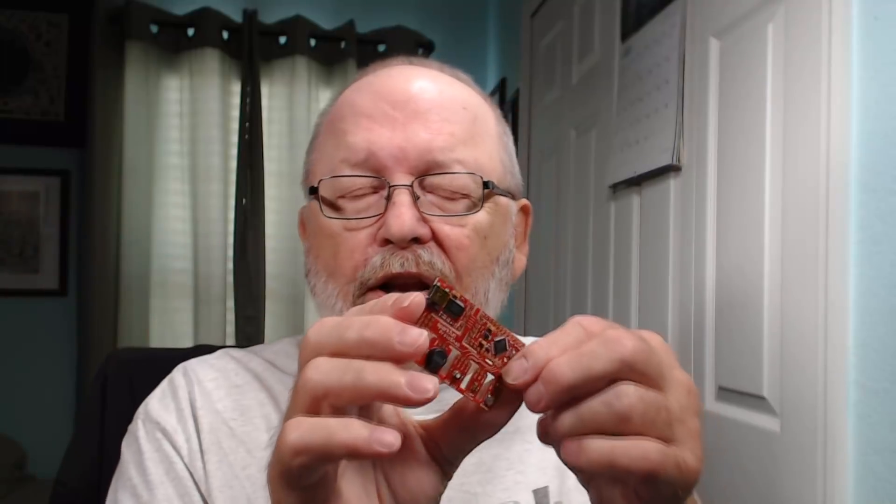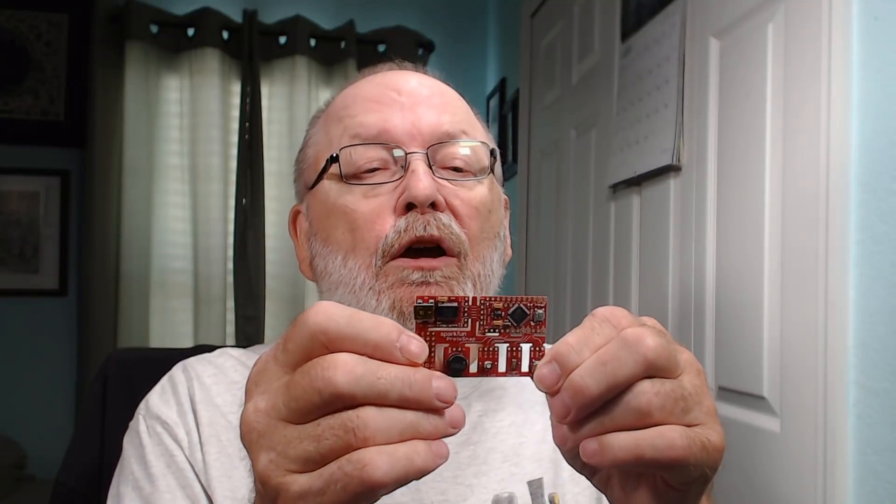One comment was from Russ Ratzman. He gave me some suggestions before on a Q&A, and then he started opening up and giving me more information. He said, 'Why don't you try the Pro Mini?' So I looked it up and found one of these boards right here. It's a Pro Mini — what they call the ProtoSnap.